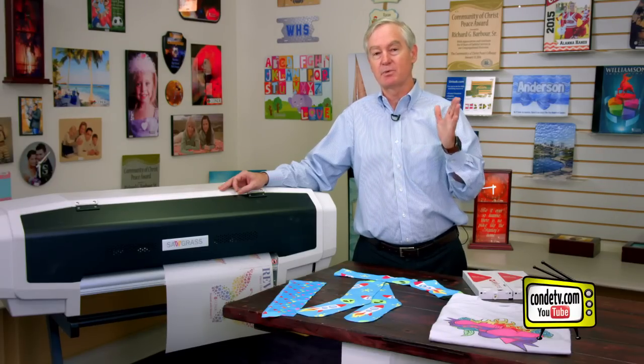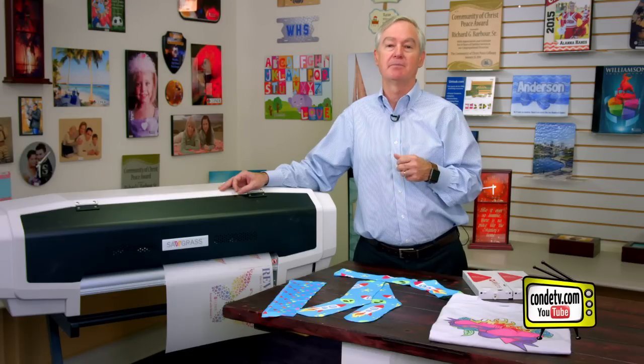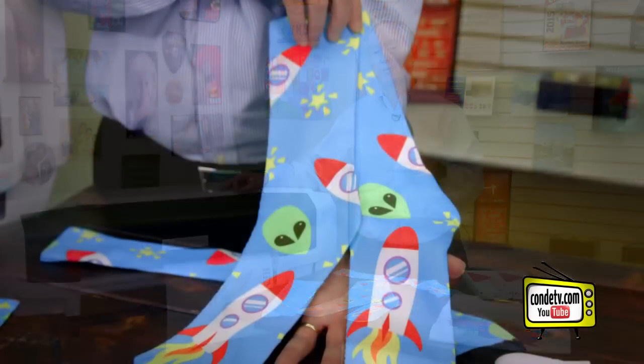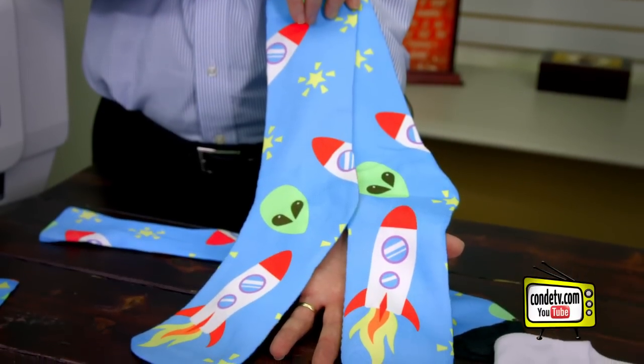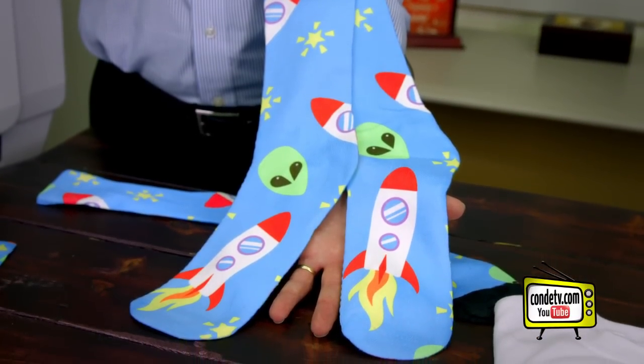With the eight ink slots, we put six of those slots to use our normal sublimation ink set: CMYK, and then the light colors — light cyan and light magenta. But in two of the slots, we put fluorescent inks: a fluorescent pink and a fluorescent yellow.